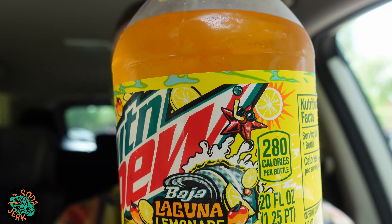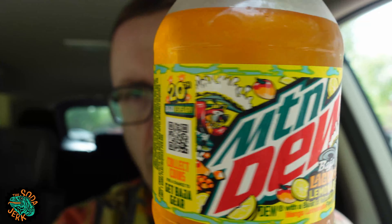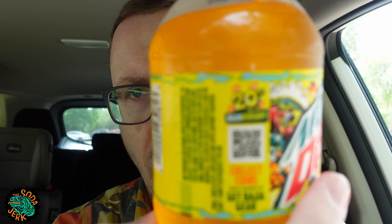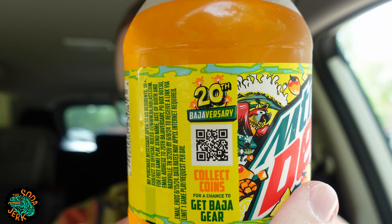On the other side, a starfish with a snorkel — or is that a clam? It's more of a wave anyway. You've got the starfish, you've got the parrot, and you've got the 20th anniversary — the 20th Bajaversary. As you know, all you've got to do is put the word that's celebrating its anniversary in front of 'aversary' and the idea comes across.